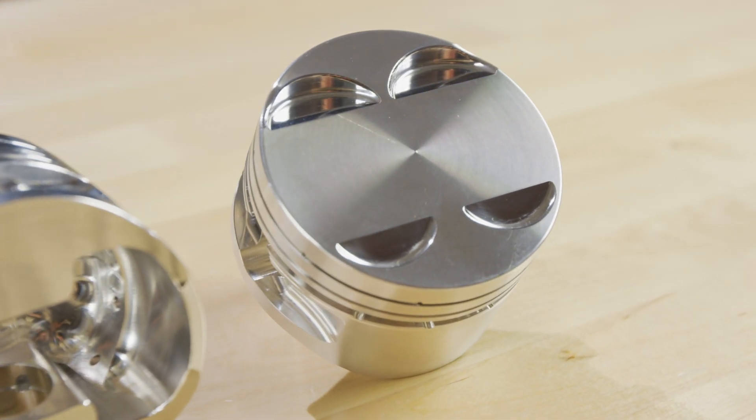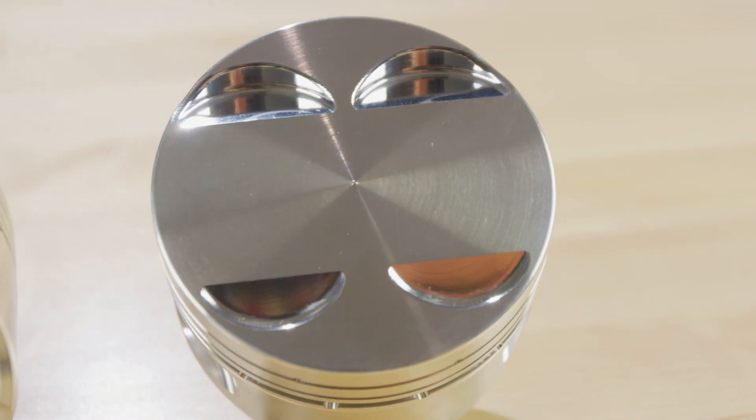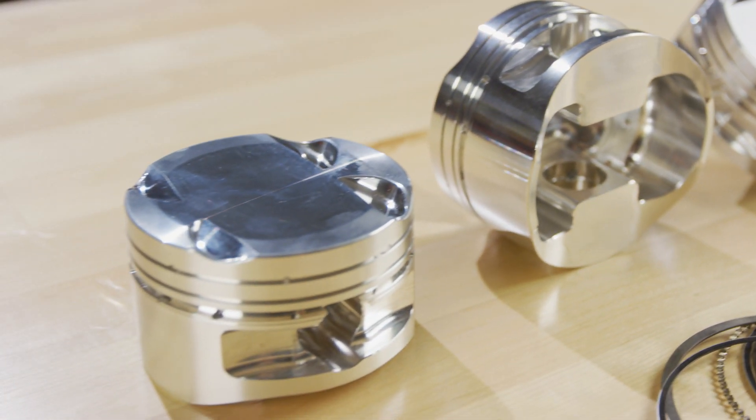Valve pocket diameter has also been increased, and the pocket depth has been increased by 200 thousandths on the intake and 150 on the exhaust. A center balanced design allows you to spin up to 10,000 RPM without any worries.